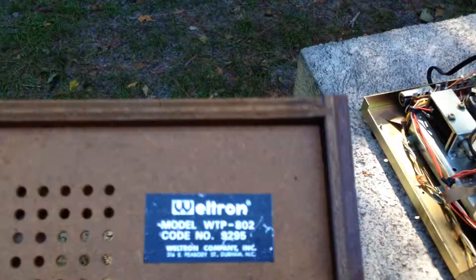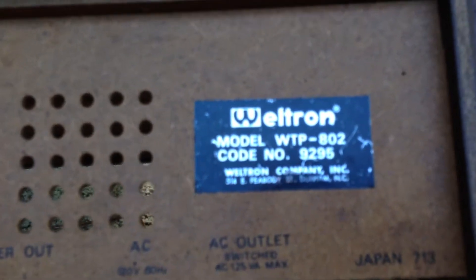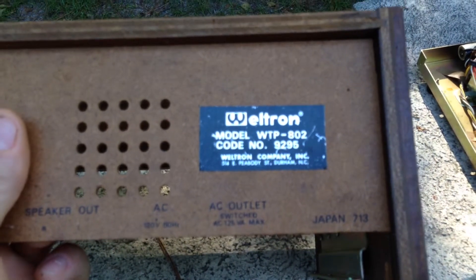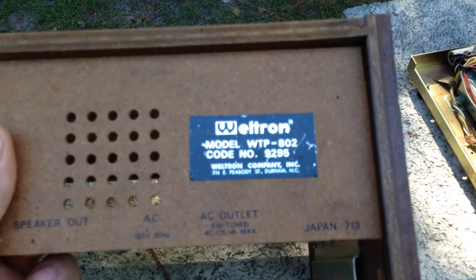I was going to scrap it, but this thing looks like it's made so well. It's got a nice case, all real wood. It says Weltron — it's a WTP802 — and it says Durham, North Carolina, which is strange.